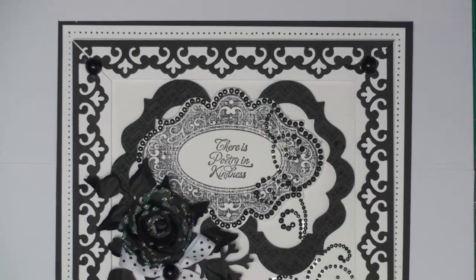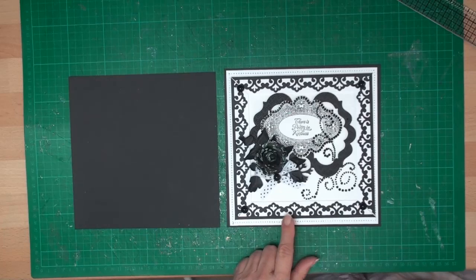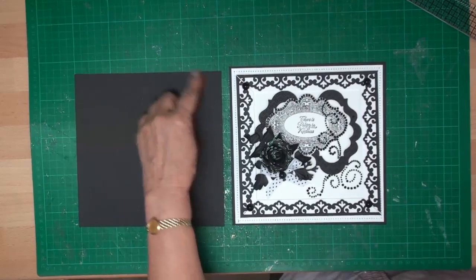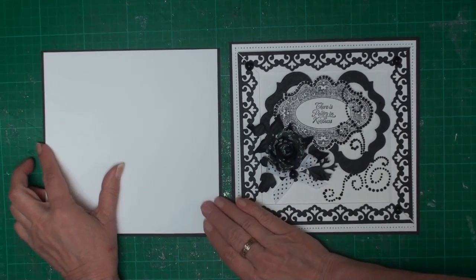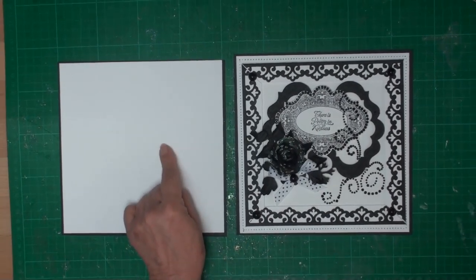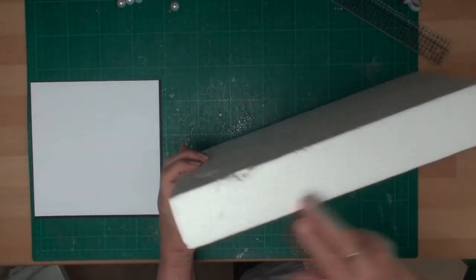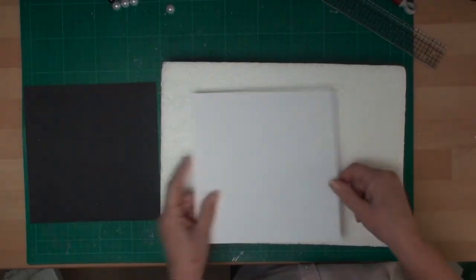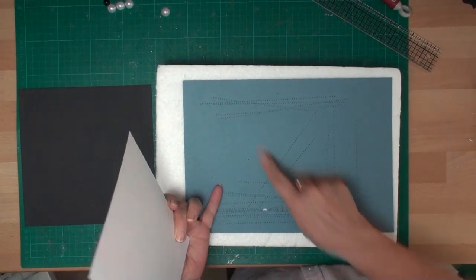The card I'm going to make is in black and white. I've cut a base layer — this is just an 8-inch square — and I've cut a second layer which is just slightly smaller than the black one, and this is the layer I'm going to pierce. This is just an old polystyrene block from some packing cases. Because my card is white and the block is white, I'm adding a different color so I can see where I'm going.